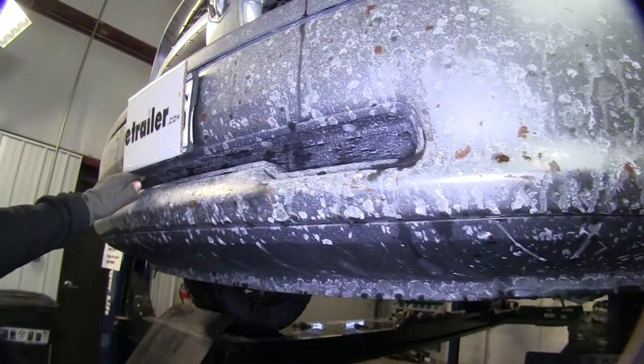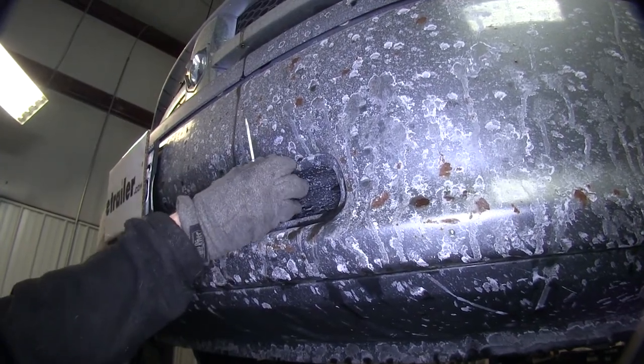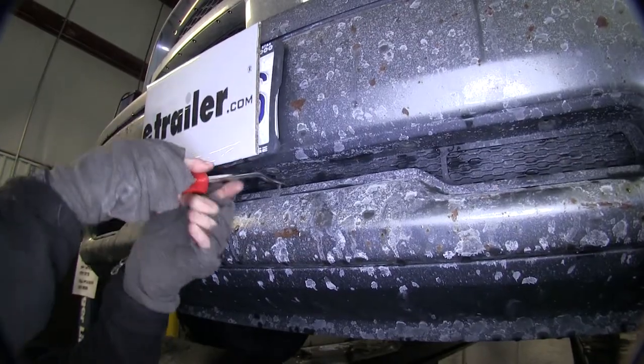First thing we need to do is go ahead and remove the front plastic insert. There will be six push pins that we have to pull out, so we'll use a small screwdriver to get them started to pull out the centers, then we can get the rest of the rivet out. Then we'll go ahead and remove the insert. There are some tabs on the bottom to pry up, so we get them to break free.